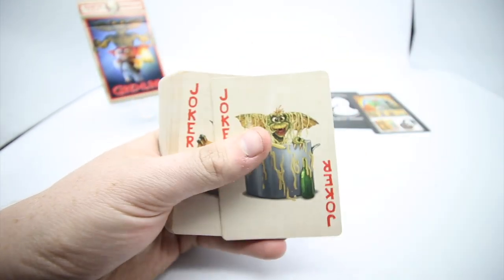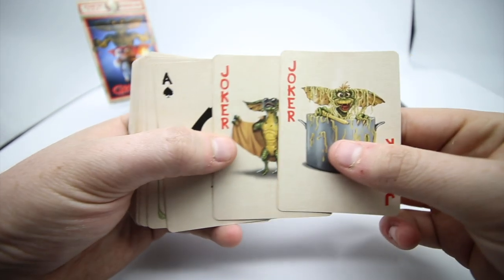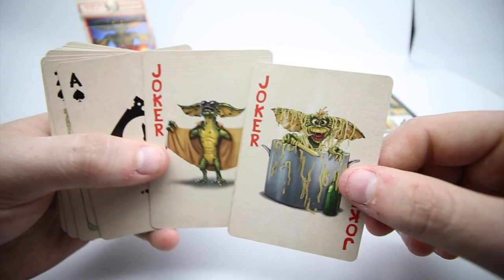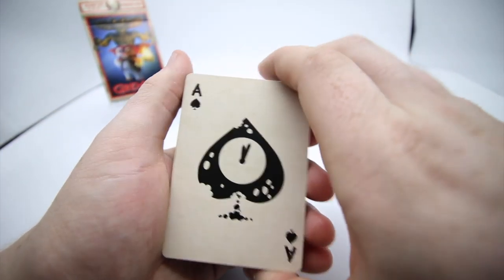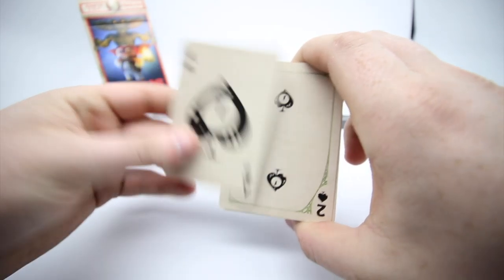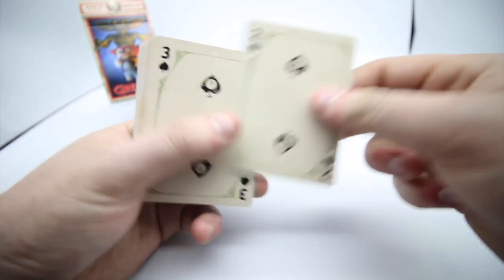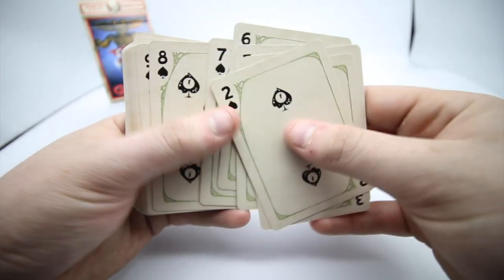The cards have a creamy effect with a gradient to them. The jokers feature the gremlins — one's in a pot and one's flashing, which is quite funny. The ace of spades has holes, a clock going back, nice custom fonts and pips, with a cool string detail that continues throughout the deck.